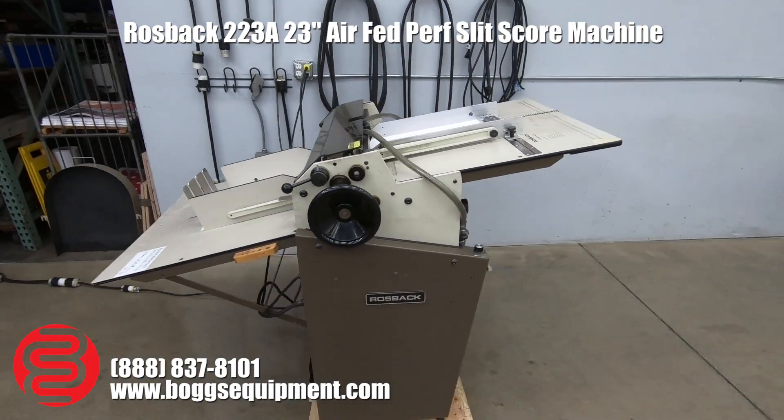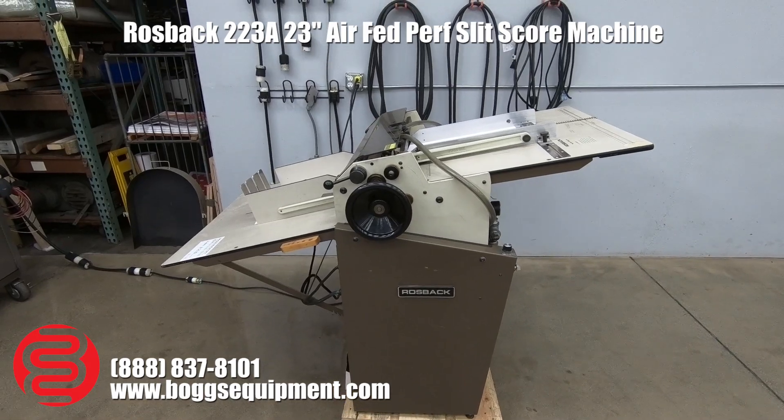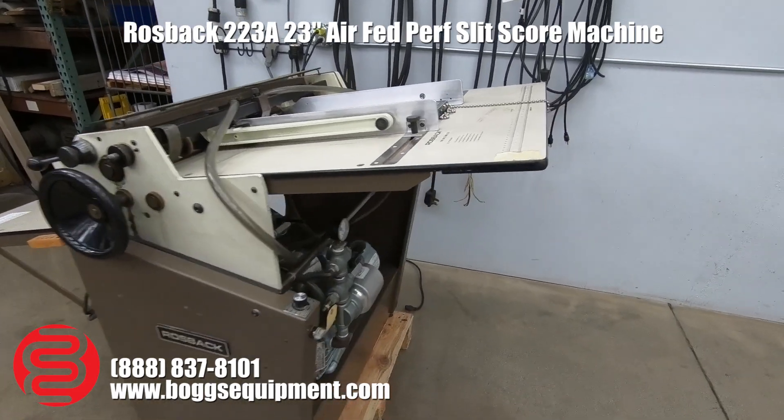Here we have a Rossbeck model 223A perforating machine. This machine runs on 110 power. It is a vacuum feed model, and you do have your pump down below.